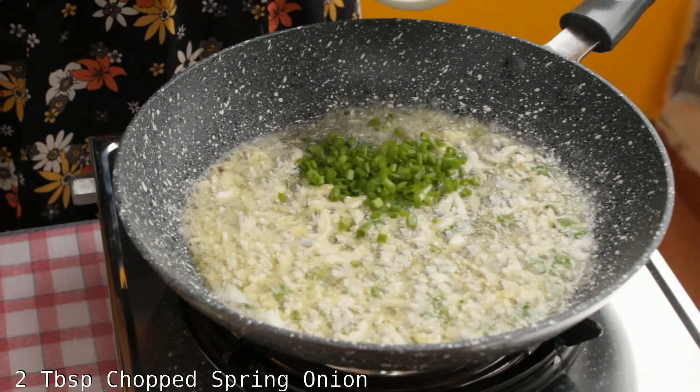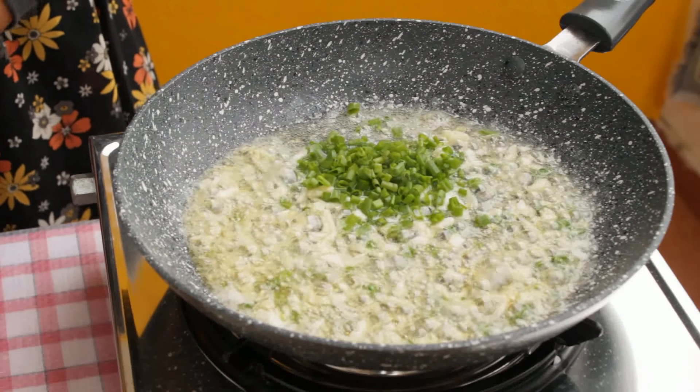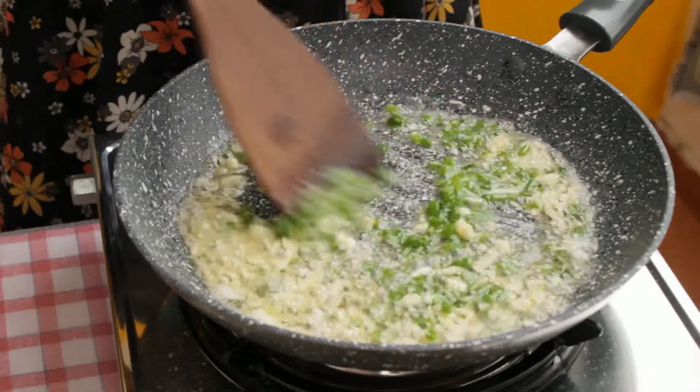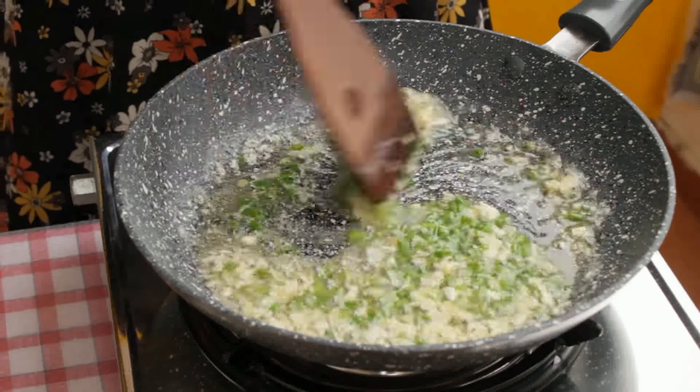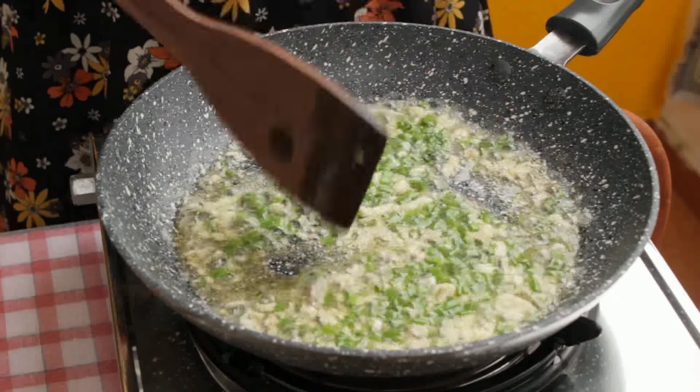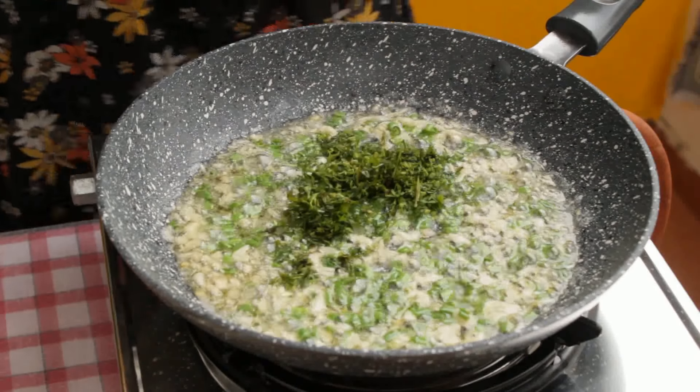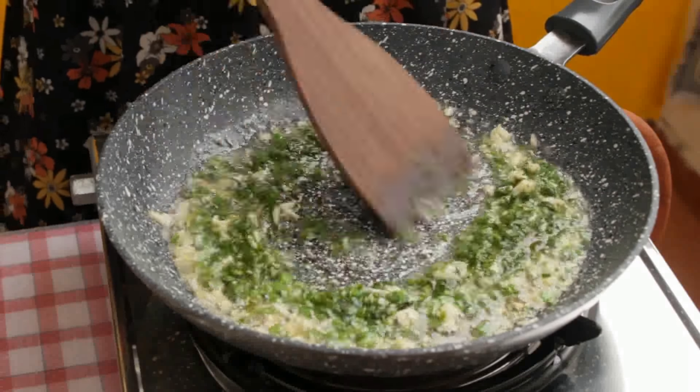Add 2 tablespoons of chopped spring onion and fry this for a minute or two. Now add 2 tablespoons of chopped coriander. Fresh coriander when fried with butter gives the dish a very nice aroma and taste.